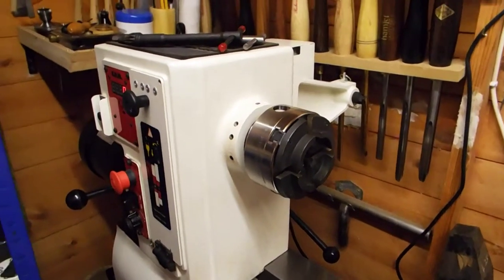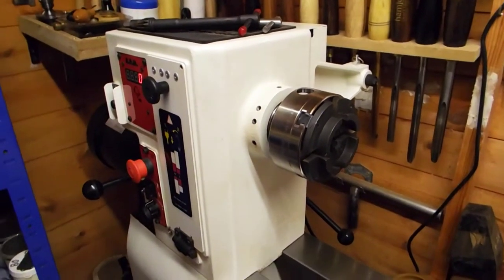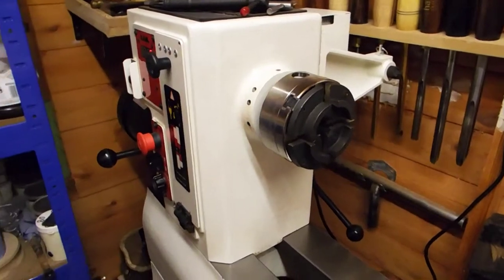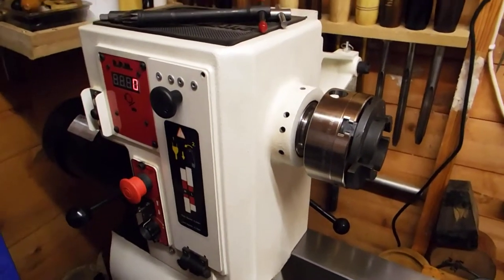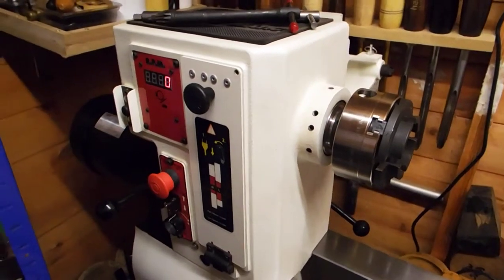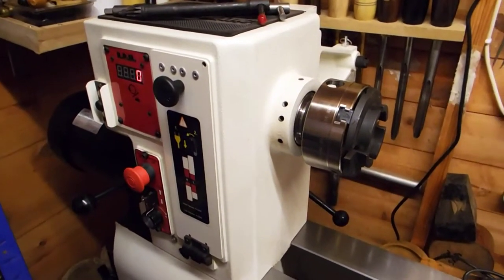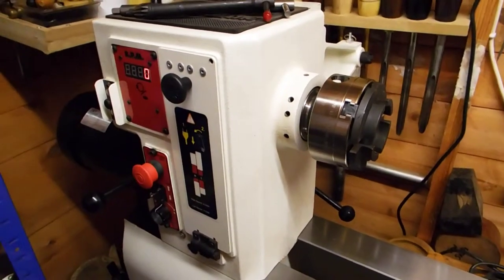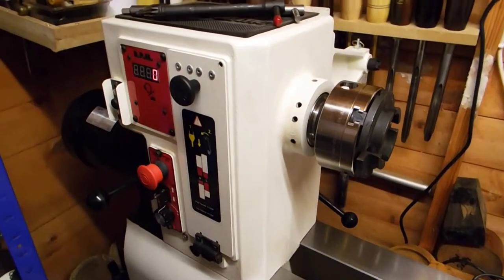Hi guys, welcome back to the woodturning section of my YouTube channel. I'm glad you could join me. Let's say you've turned some wet wood, you've wrapped it up in your brown paper, put it to dry — six months later you come and have a look at it all hopeful, you take the paper off... no, there's a crack in it. It's cracked.